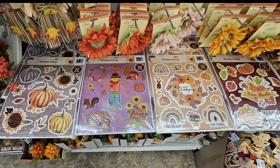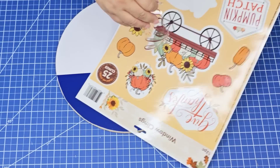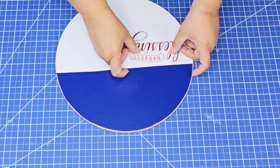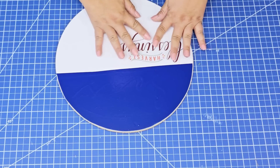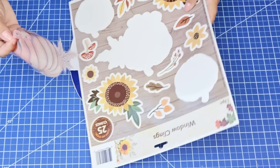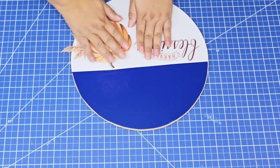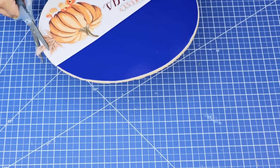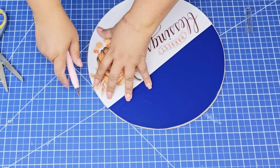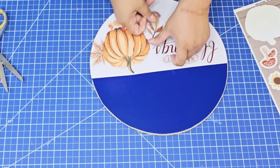We're going to bring some clings. These window clings you can currently find at Dollar Tree. I did a video on these a couple of weeks ago and they are so easy to work with — you literally just peel and stick. The vinyl has a glossy finish that these clings stick to as if it were glass. I loved it. So I'm going to place several of them here and there just to kind of fill all that bottom, and then I'm going to cut any excess with my X-Acto knife.